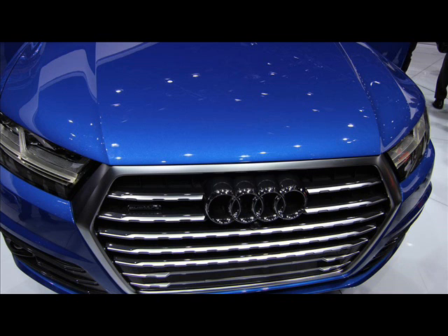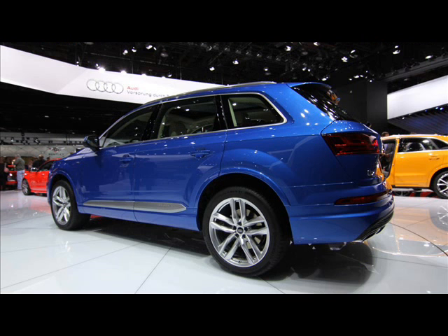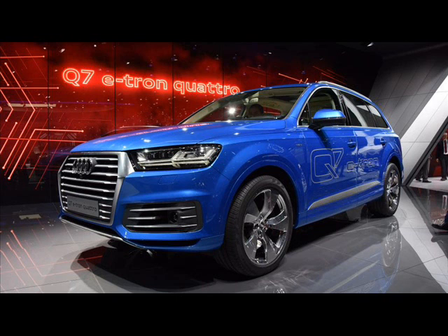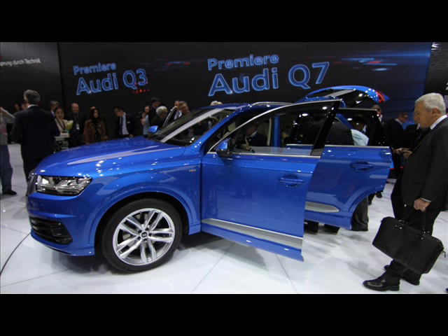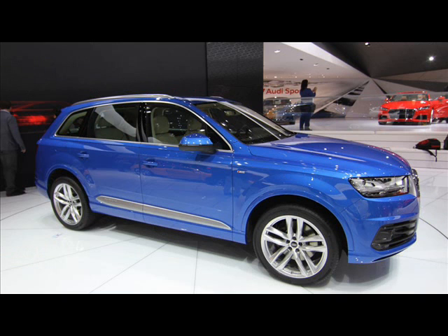The Q7 e-tron features a 3.0-liter TDI diesel engine coupled with an electric motor located in the front part of the SUV, producing a total of 373 HP and a massive 516 lb-ft of torque. Audi says that the hybrid powertrain is good for sprints from 0 to 62 mph in just 6.0 seconds.